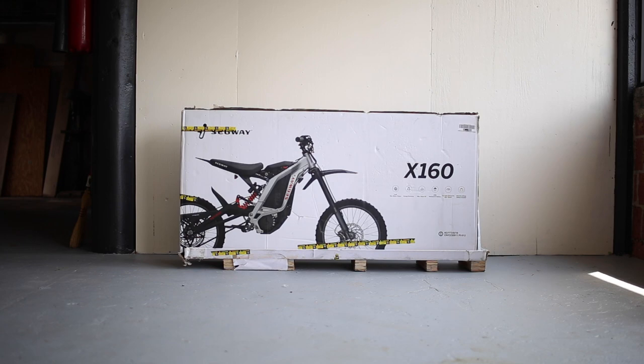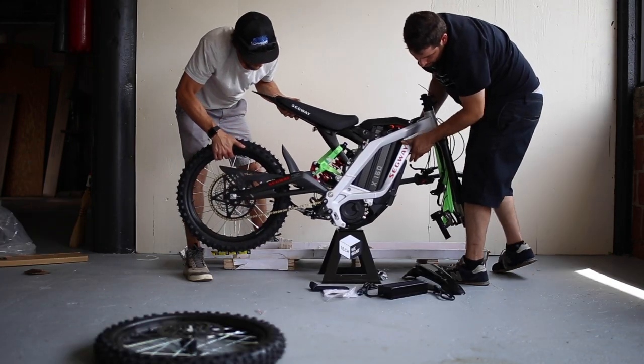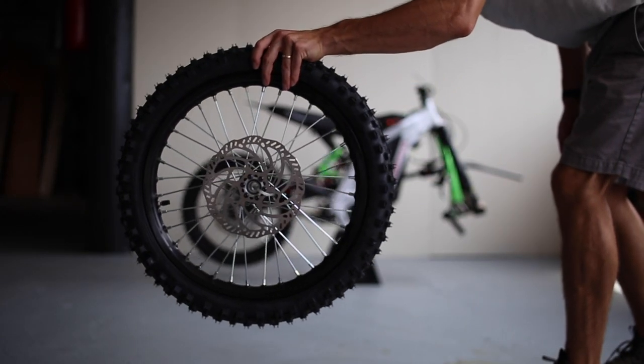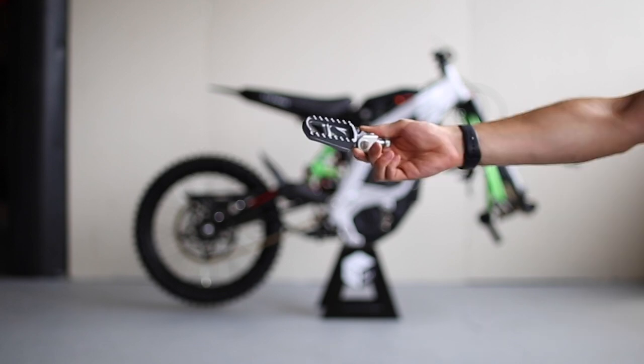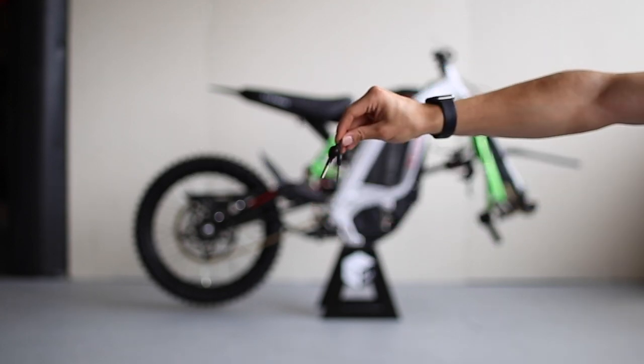Our X160 shipped quickly from Amazon through UPS and arrived in just three days. It ships in a large box with the bike mostly assembled. Along with the bike, you get the front fender, two pegs, a set of tools, the charger, and a set of two keys for the bike.